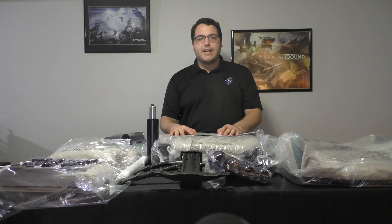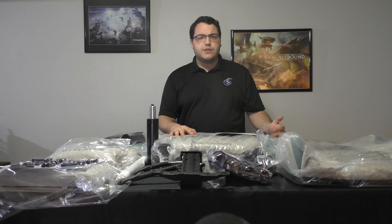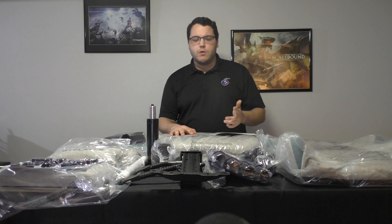Hello everyone, today I'm going to show you how to assemble the GT Player LR002 Gaming Chair. So I have the grey model here — you might have a different color, red, blue or whatever.